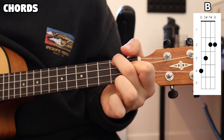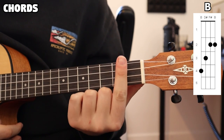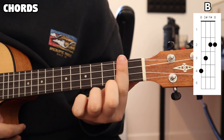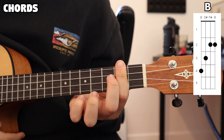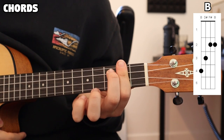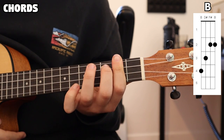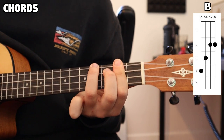And now for our final chord, we have our B. This is our barre chord, so we're going to be barring the second fret with our index finger. Next, our middle finger is going on the third fret, second string. And lastly, our ring finger is going on the fourth fret of the first string. Altogether, that gives us our B.